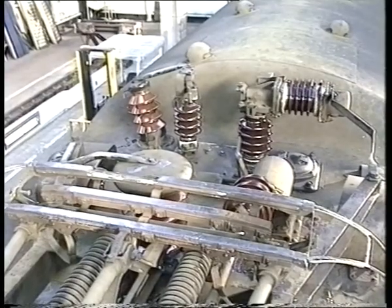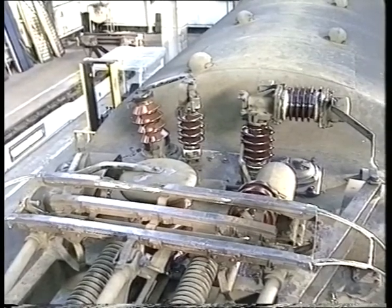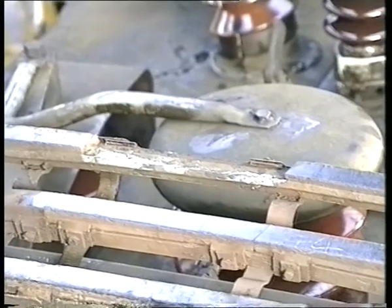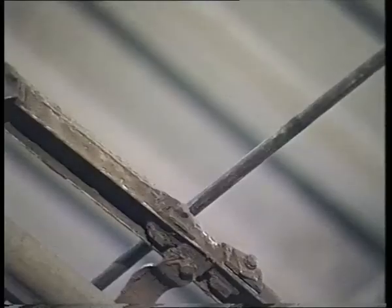The carbon strips on the pantograph head are fitted in sections, and a common defect is the displacement of one of these carbon sections. If part of a carbon strip is missing, damage to both the pantograph and overhead line equipment is inevitable. Look out for severe grooving, as this will cause a break-up of the carbon strip.